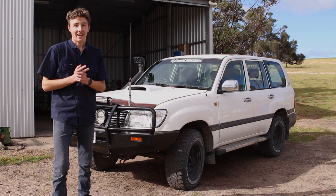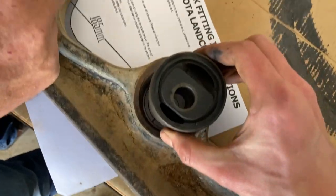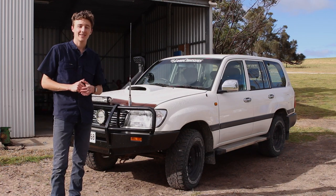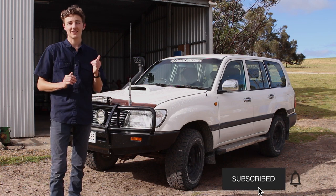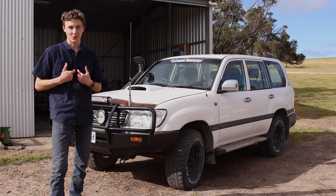We're getting through the list and today I'm going to be showing you how to install a lift kit. So if you want to be a part of my journey through modifying this thing, please be sure to hit that subscribe button to stay up to date. And as always I appreciate your comments, feedback and suggestions for future videos and I will take them on board.